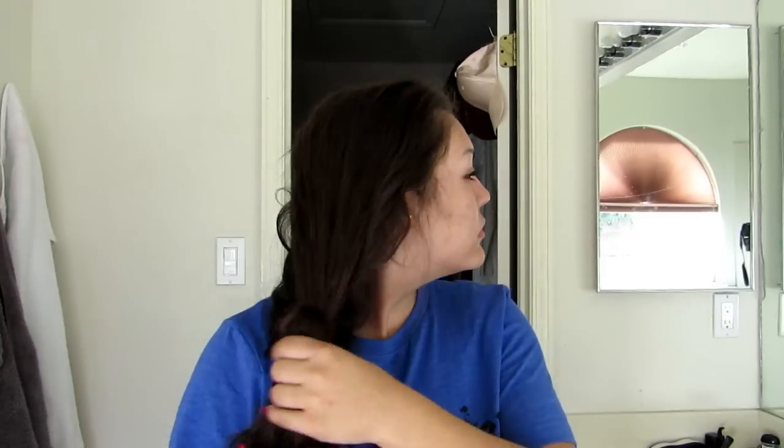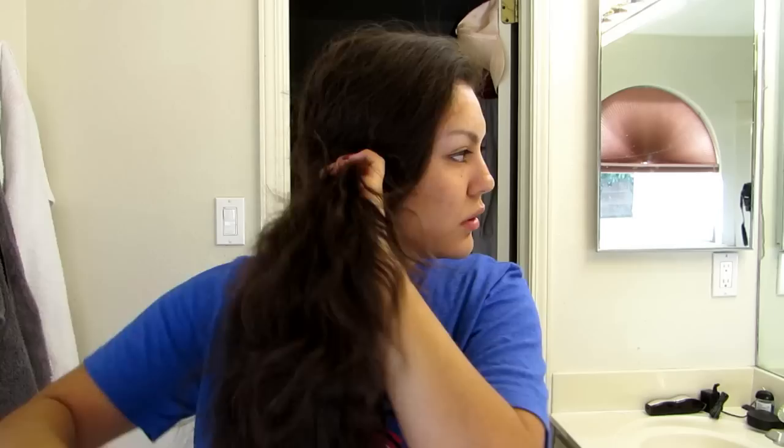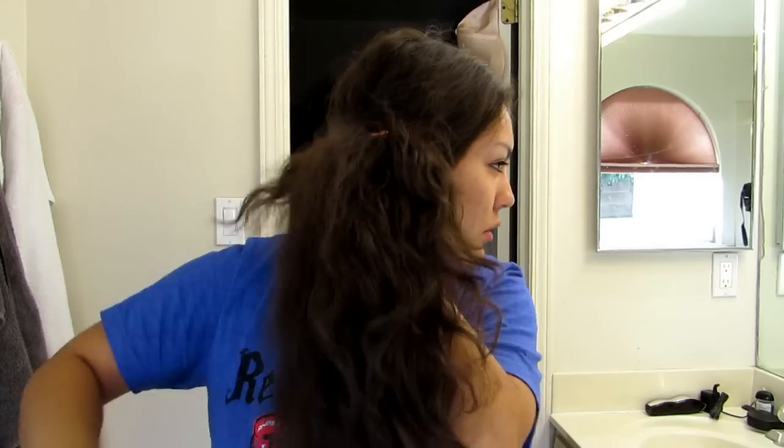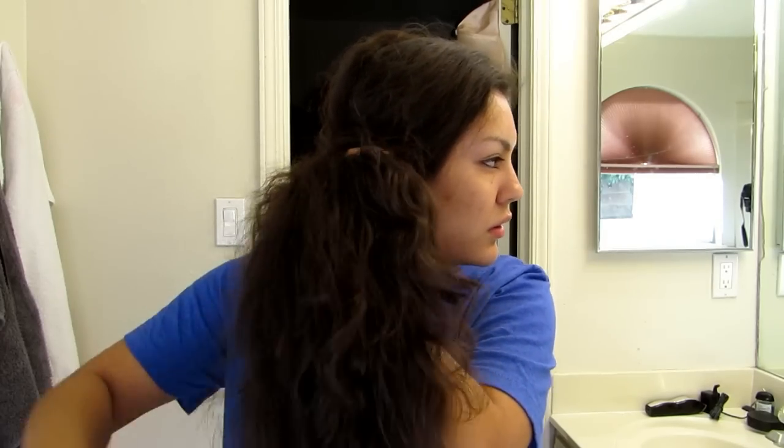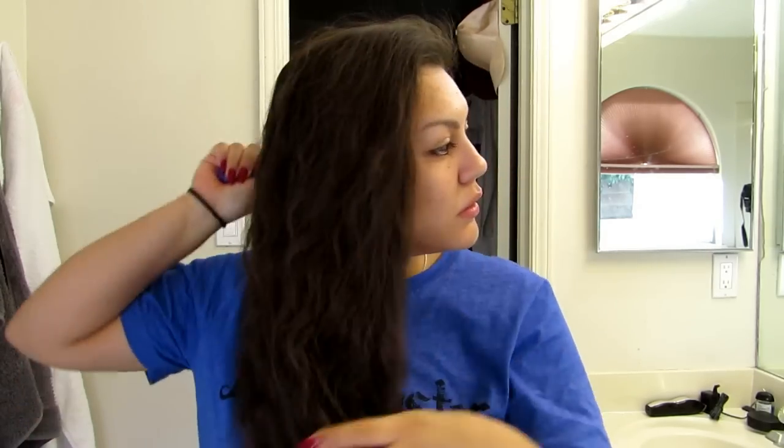Okay guys, so I just woke up and this is normally how my hair looks on the third day of not being washed. I do not wash my hair every day but I do take a shower every day. I will show you guys the products I use on the days that I don't wash my hair later on in this video. The first thing I like to do is brush my hair right before I get in the shower, just because I can't brush it every day — it turns into like the biggest, poofiest mess. So I brush it right before I get in the shower, so when I get out I'm left with nice untangled hair.